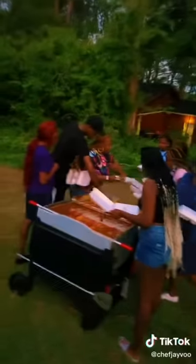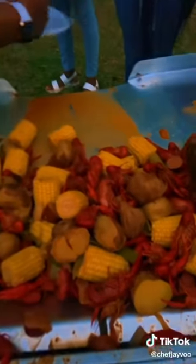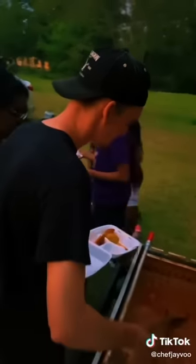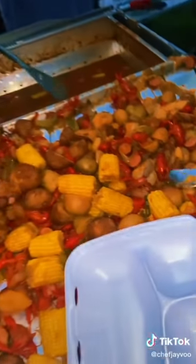Also, I just want to take out the time and say I appreciate all the support from around the world, around the country, around the state, around my city, everywhere, man. I appreciate and I love each and every last one of y'all, because if it weren't for y'all, I definitely wouldn't keep going. They loving it. It's platinum. They keep coming back for more, man.